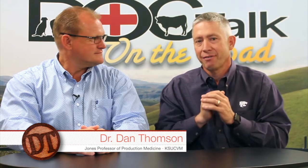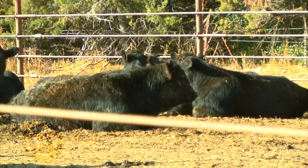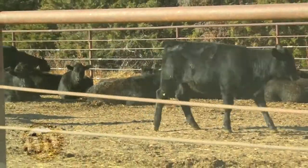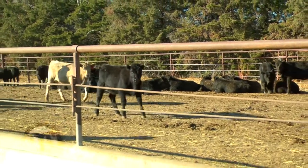Hey folks, welcome back to DocTalk. Dr. Dan Thompson here with Dr. Kip Lukasavich, and we're talking about acclimating cattle. So Dr. Kip, how do you start, or how do you pick out which pens? When we first have newly arrived cattle come into the yard, you kind of evaluate what that pen does. If some are lying down, some are standing, some are at the water tank, some at the feed bunk, I don't get as concerned. But if I come to a pen and they're all bunched in a corner or milling around — walking meticulously around the pen, looking for an out — they're not comfortable.